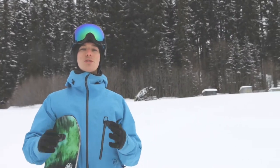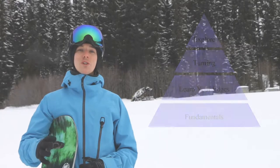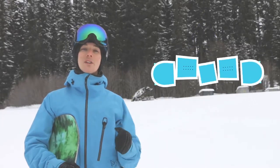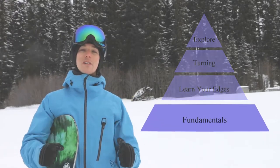In this series we're going to use the Snowboard Learning Pyramid to really break down our snowboard journey so we can look at things in small manageable chunks and really upgrade our skills. First of all we'll start off with the foundation, which is the fundamentals.